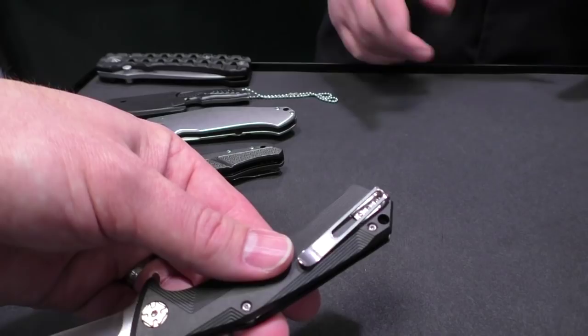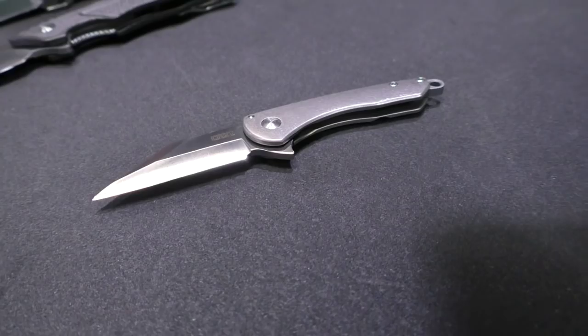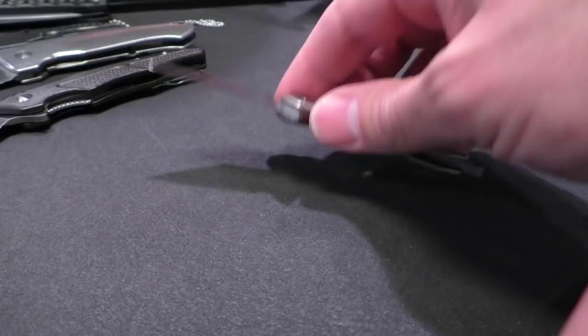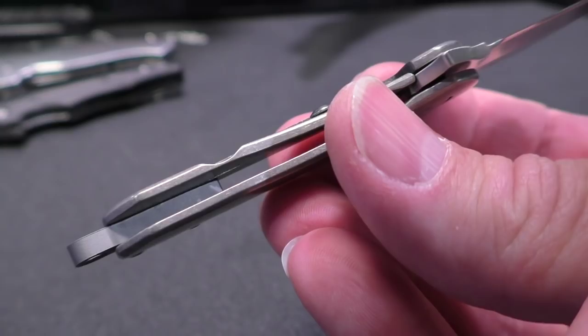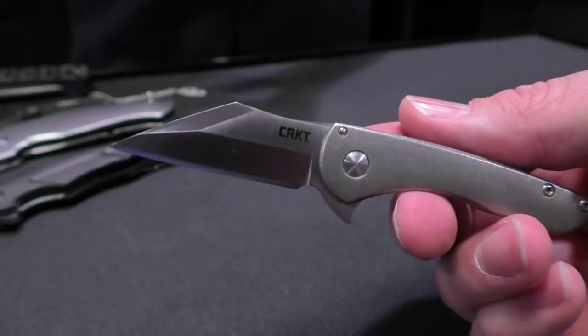The next knife I want to show you is called the Jettison, designed by Robert Carter from Texas. He comes from a legacy line of incredible designers — his father is Joe Pardue and his grandfather is Mel Pardue, who designed the Benchmade Griptilian, which is a fantastic knife. The Jettison has stonewashed titanium handles and is super light at about 1.3 ounces.